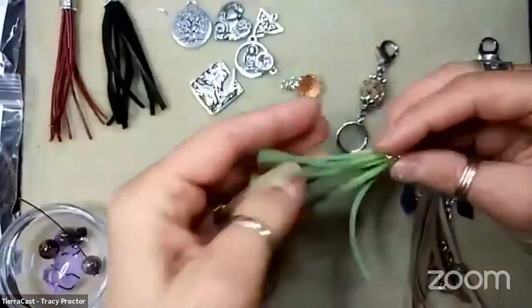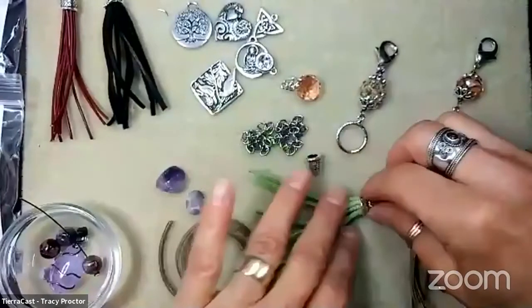Tracy asks about the suede being springy and whether you can dampen it to straighten it. Michelle says don't dampen it because you'd never want to expose leather to water - all leather is fibrous, it will absorb water and it can change the color and deteriorate the hide itself. The best thing to do is lay it under a book or something heavy for a little bit. It will relax with time - the longer it's in a straight line, the more it relaxes. You can also use a little leather oil or lotion to help soften the fibers.